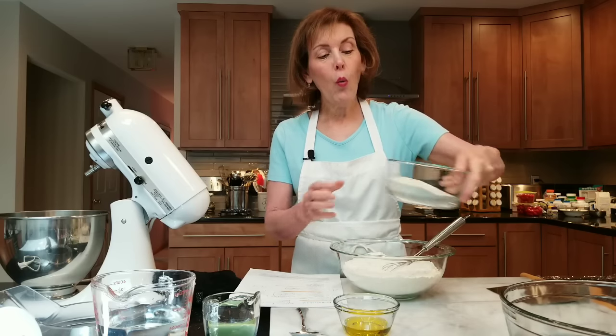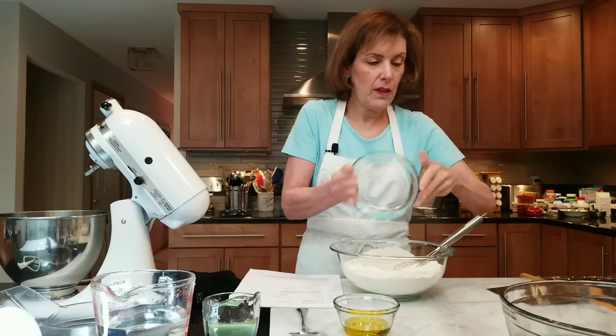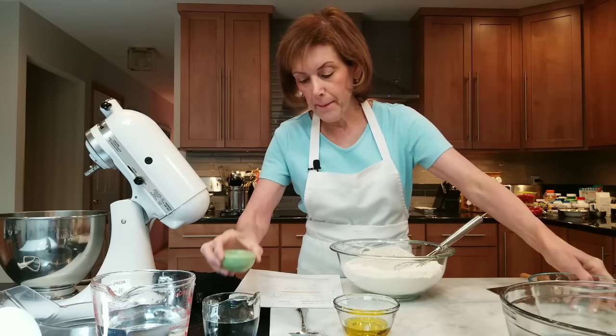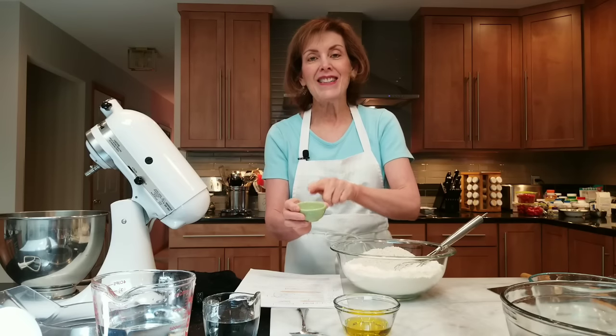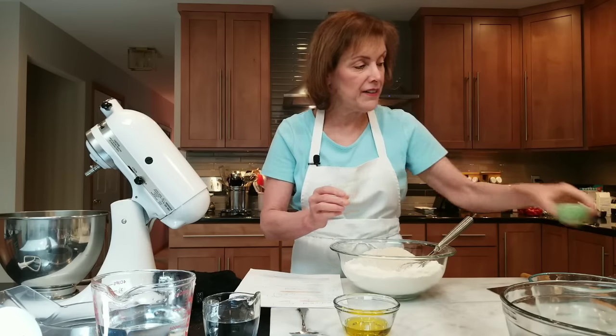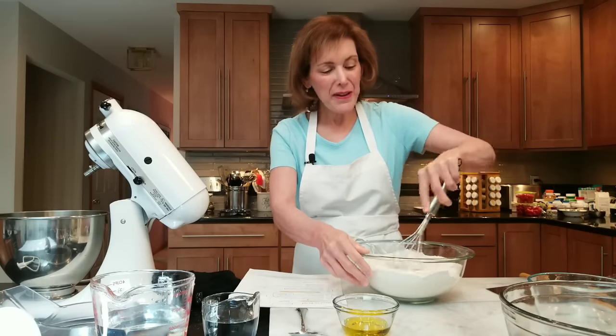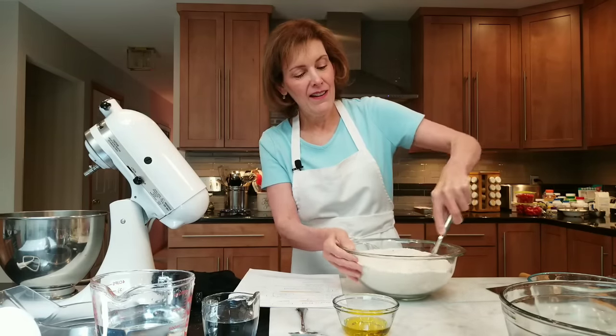So I have my bread flour, and one cup of rye flour I'm going to put right in there. Then I'm going to add one and three-quarter teaspoons of instant active yeast — that's that fast-rising Arnold Schwarzenegger yeast that can be distributed right into our dry ingredients. It will give you that extra oomph of power.